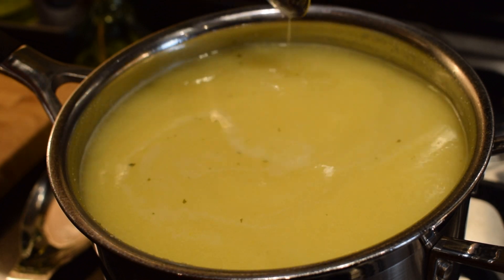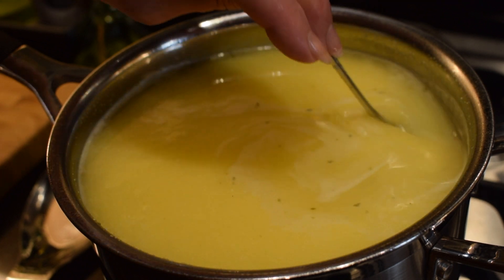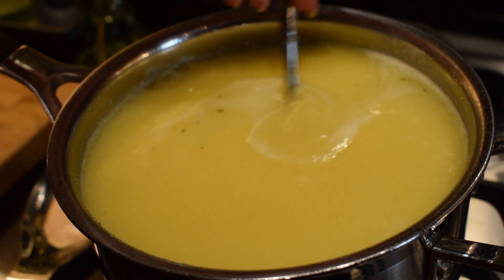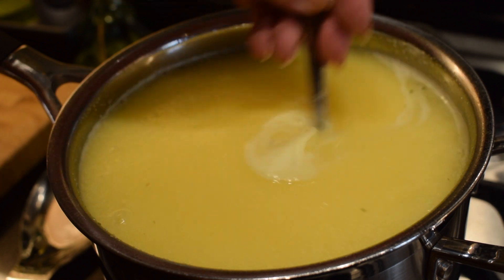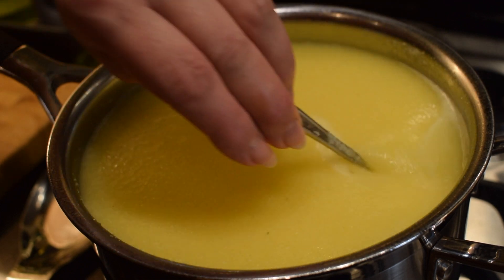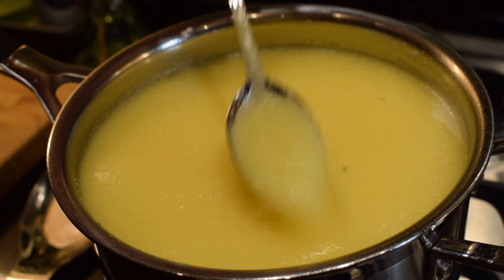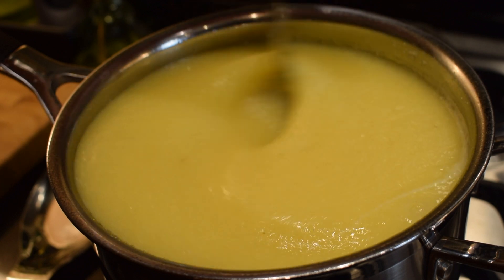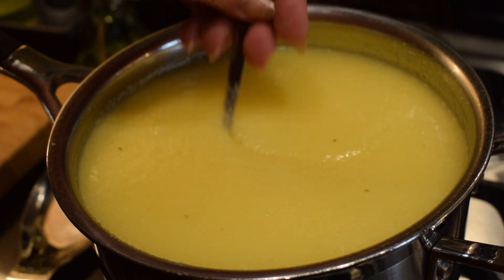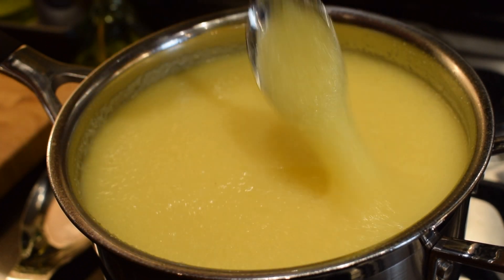Now we're going to cook it for 15 minutes in total. After about 12 minutes, we're going to add the chives and parsley. Turn it down and cook it, stirring occasionally, for those first 12 minutes. See how quickly it goes from just a pot of water with a little bit of cornmeal in it into a thick porridge. So keep stirring and keep checking — 12 minutes.